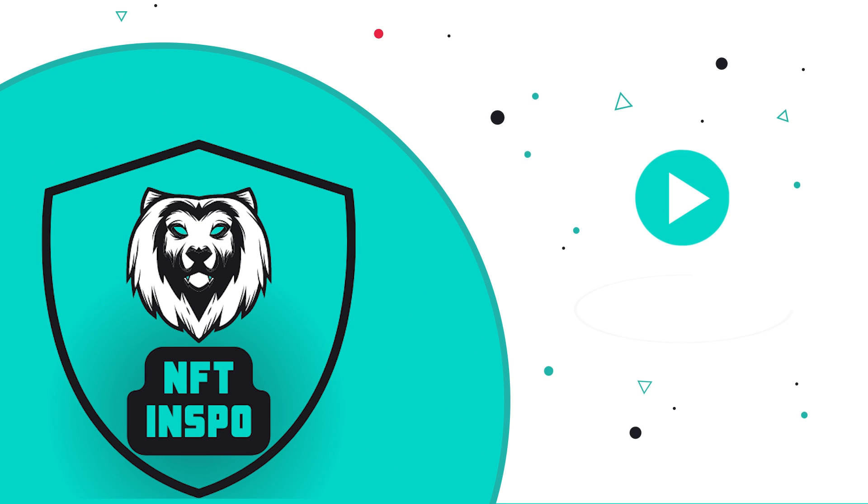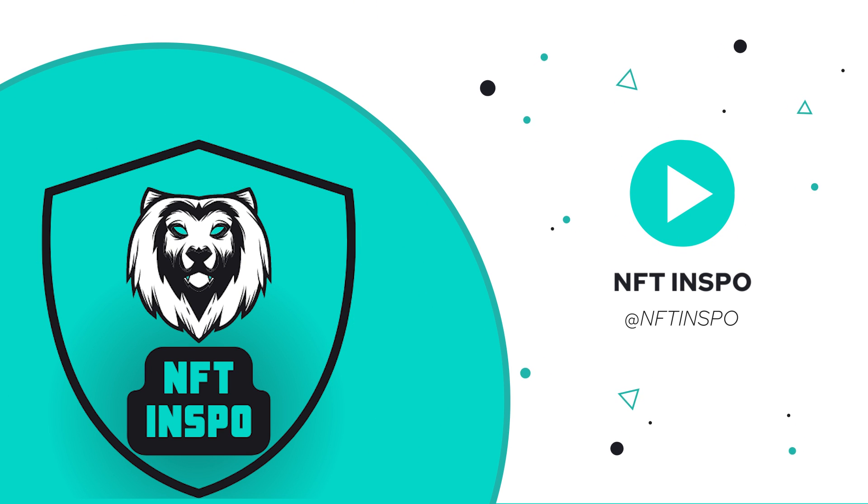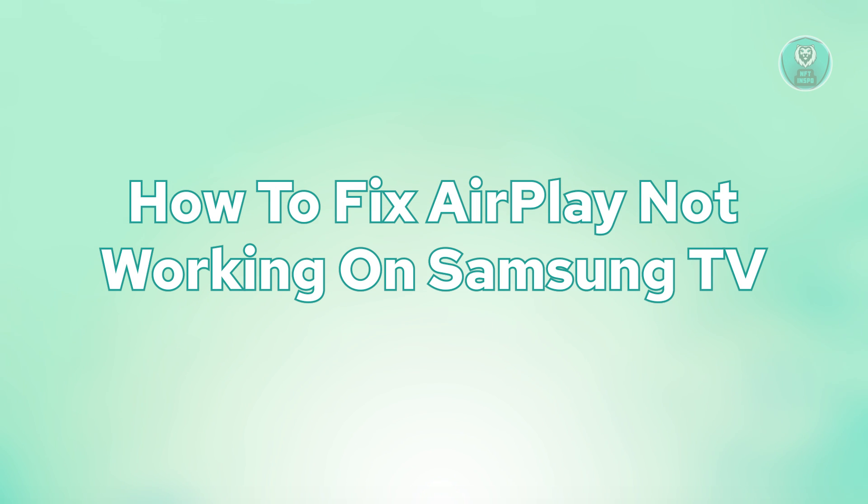Hey guys, welcome back to NFT Inspo. For today's video, we are going to show you how to fix AirPlay not working on Samsung TV. So if you're interested, let's start the tutorial.